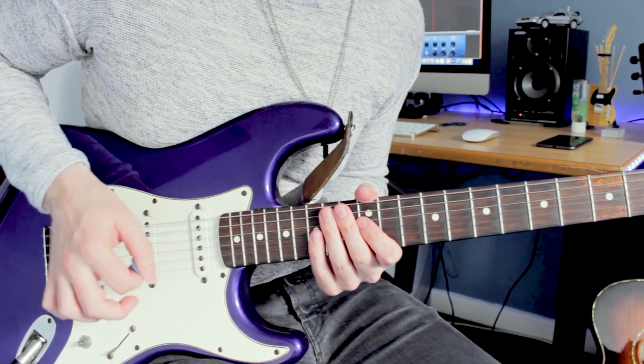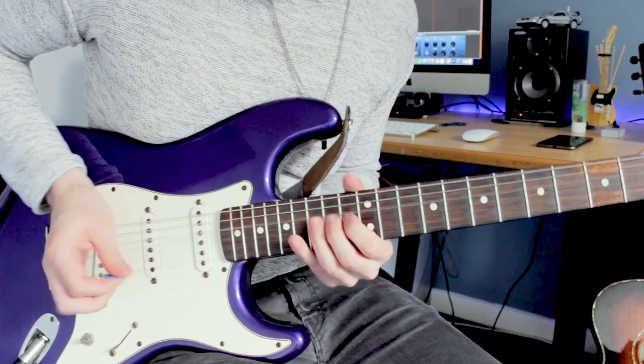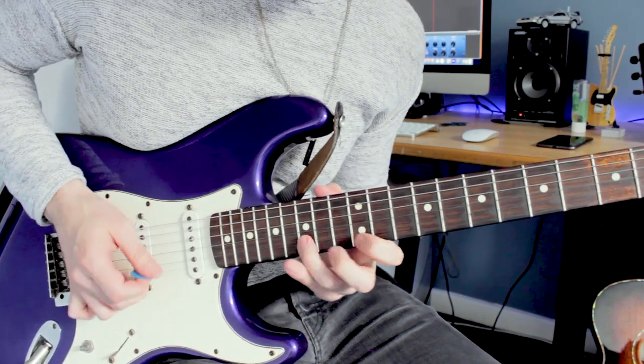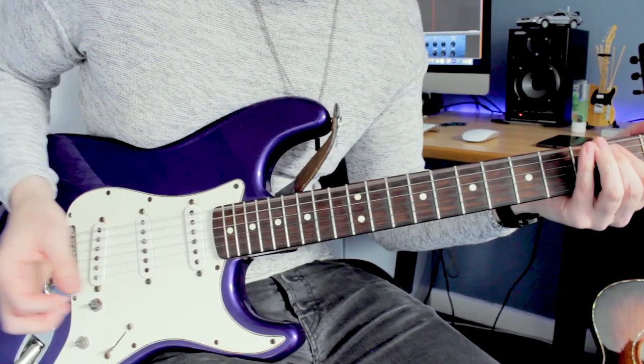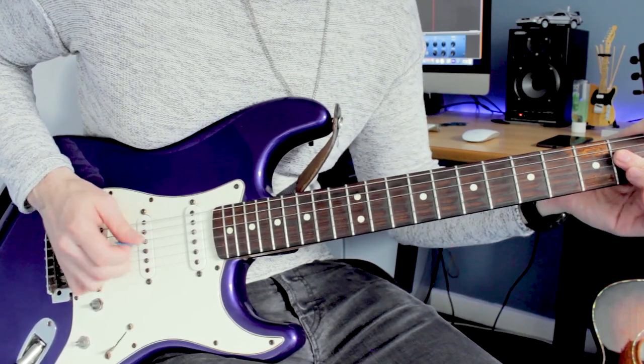Doing the hybrid picking thing feels a little bit weird when the plectrum is in this position because my hand just isn't used to it, so that's something else I'm going to have to get used to.